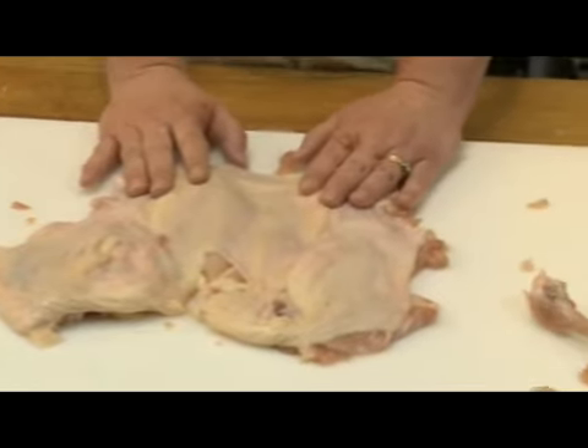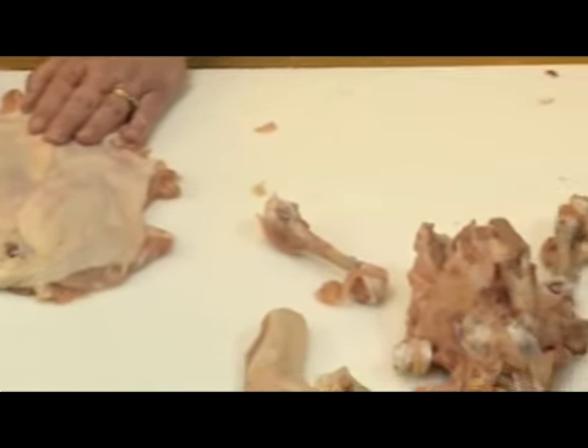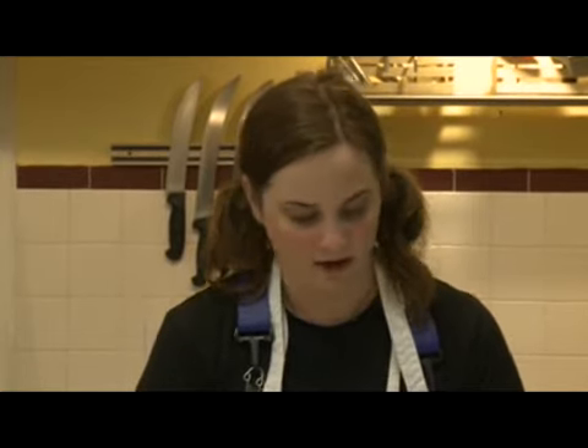Someone once told me that turkeys should not be big and round — they should be flat like a pancake so you have more skin, and that's sort of what you're doing here: making a little chicken pancake where the skin becomes very nice and crispy and delicious. So yeah, that's how you bone a chicken.